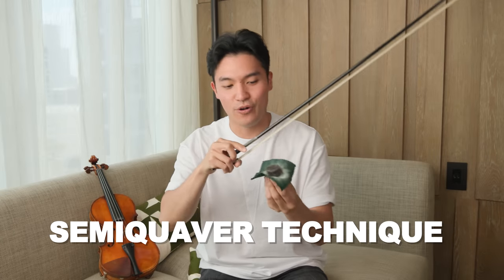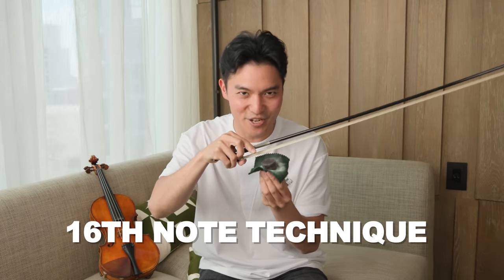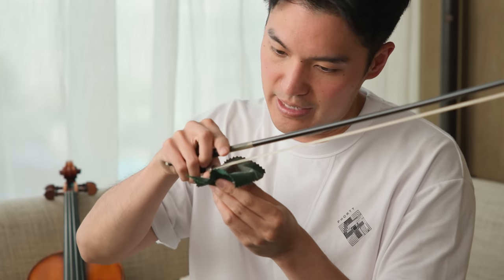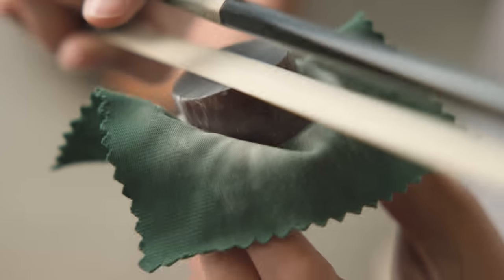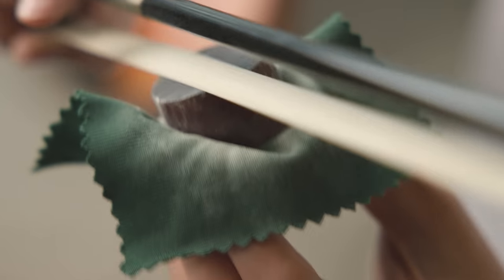Now we're going to apply the rosin in what I like to call the semi-quaver technique, or for those of you in the States, the 16th note technique. This is good for freshly re-haired bows or new bows that you've just bought that don't have any rosin on them. You'll start by doing this in little segments, just making sure that you get the flat of the bow hair up against the rosin.